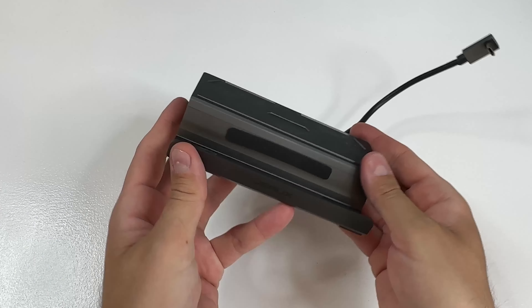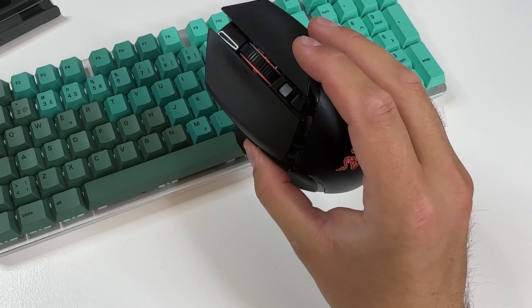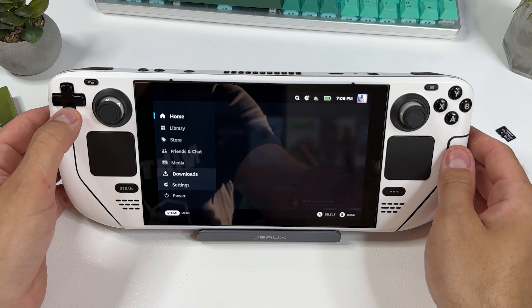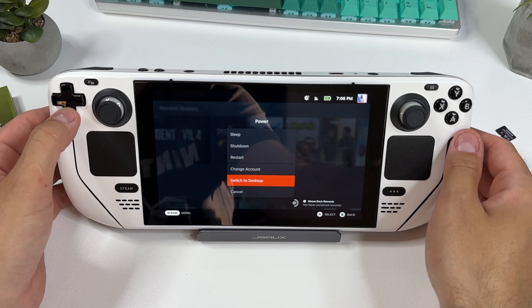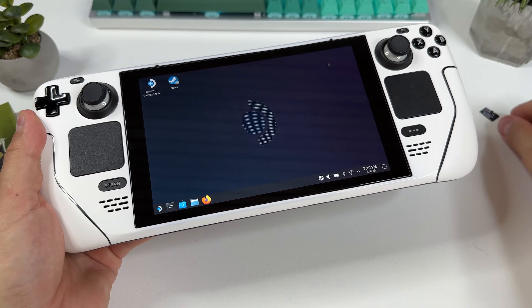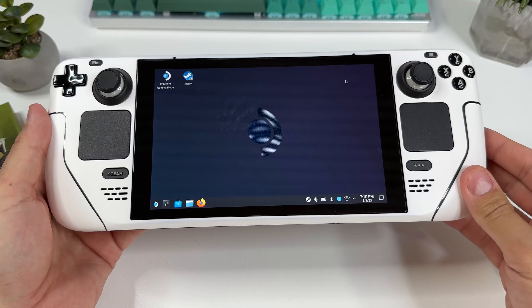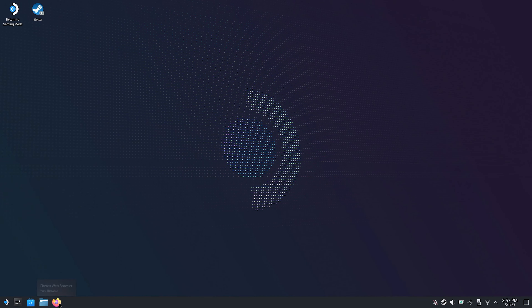Speaking of docking stations, I will use one in this tutorial simply because I want to use a mouse and keyboard when I'm setting everything up, but you could do all of this directly on your Steam Deck if you want to. Once you have all your accessories ready and you're ready to begin with the installation process, hit the Steam button on your Steam Deck, scroll down to power, and from there select switch to desktop. And before you do anything else make sure to insert your micro SD card in your Steam Deck. It's essential to do this before starting the Emudeck installation as the installer will create a folder structure on the card that we will use when we add games later on.